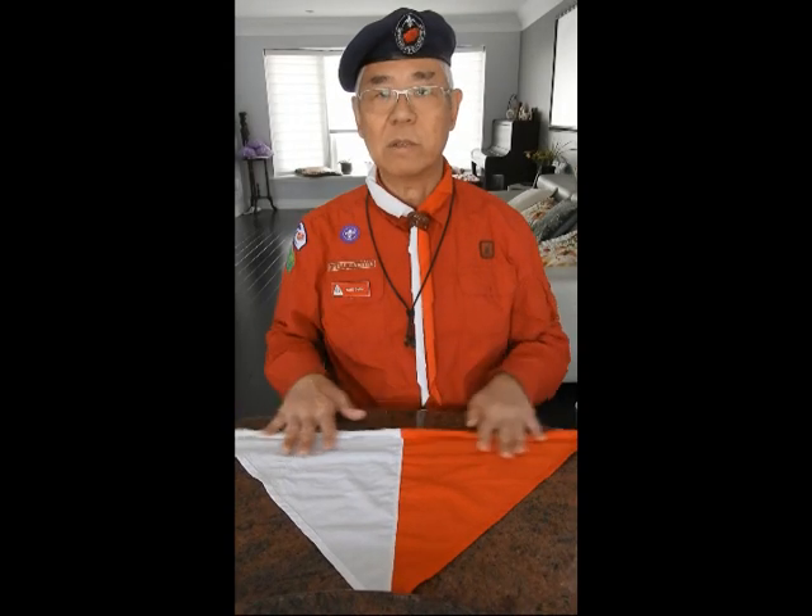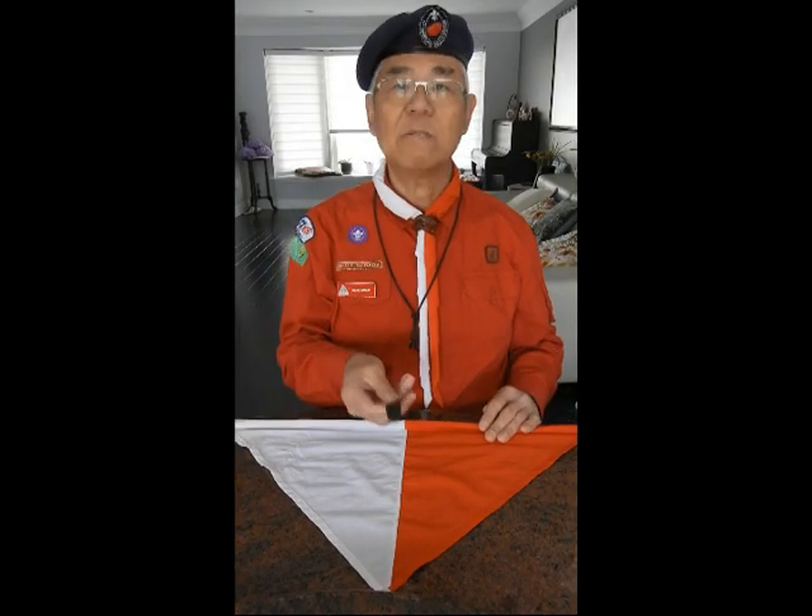You need to do it on a flat surface like your tabletop. Put your neckerchief open like this and have your neckerchief slide ready.